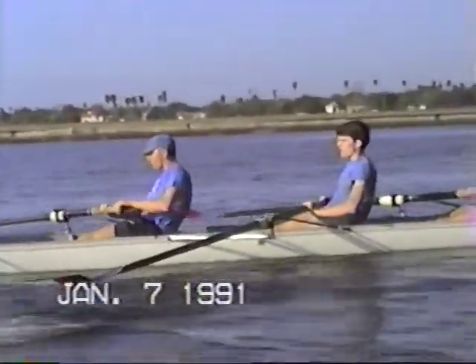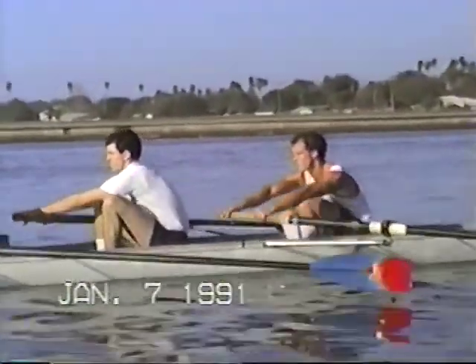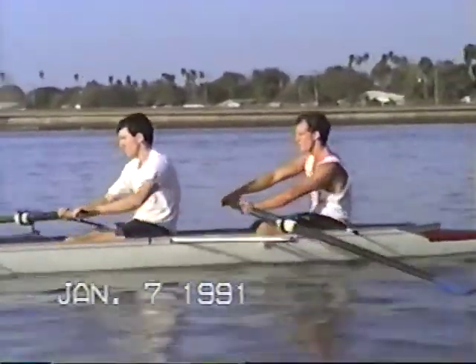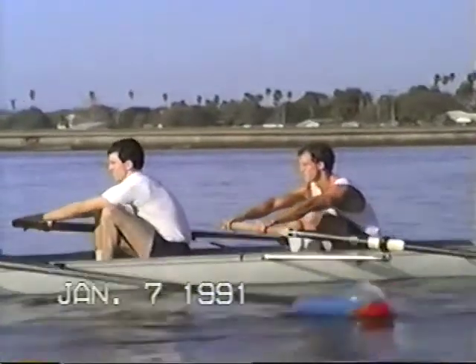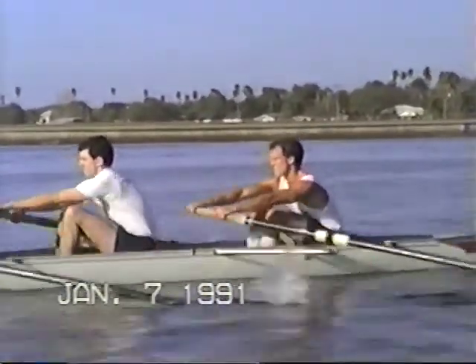Let's work on the timing together. Right together. That's better. Pete, you're about a half a blade laid on your 7. That's better. Keep relaxing that inside wrist.